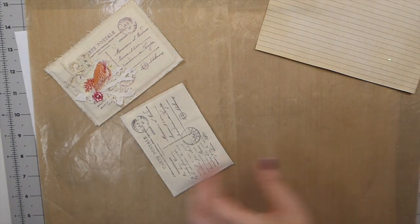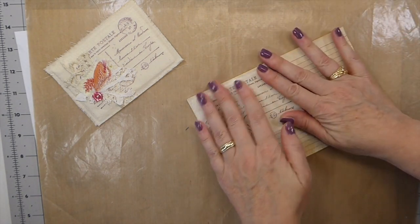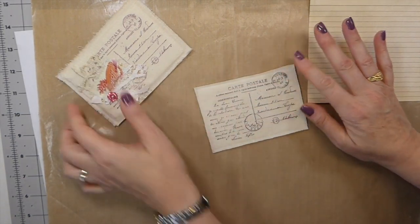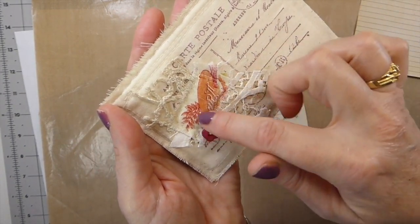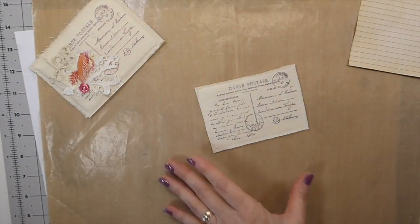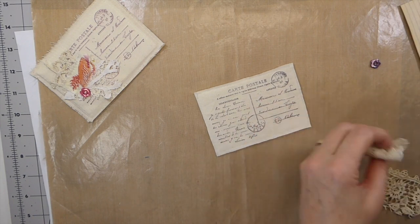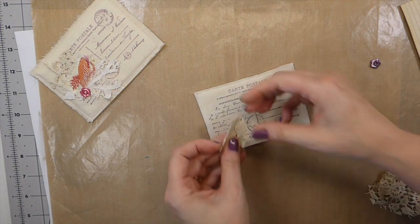Before I attach this to the index card, this is when you'll want to go ahead and do all your decorative stitching. Like this one for example — I just clustered everything, did a little stitch around it, and tacked it so it wouldn't be flopping around. You want to do all of that prior to attaching it to the paper on the back.